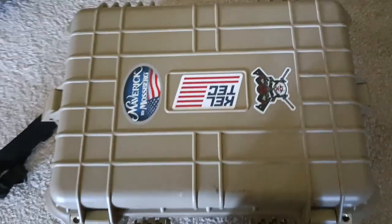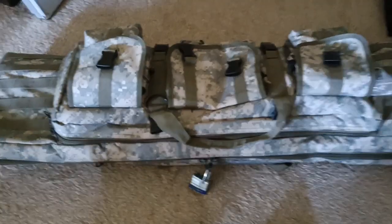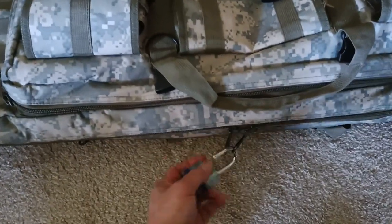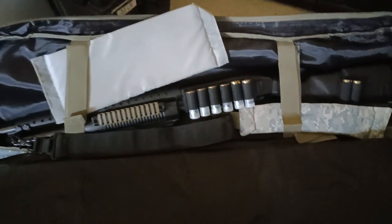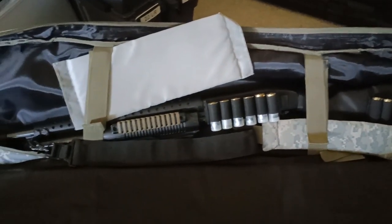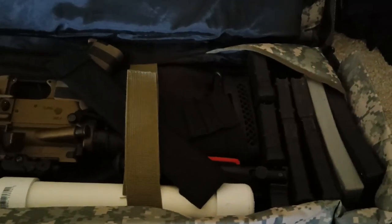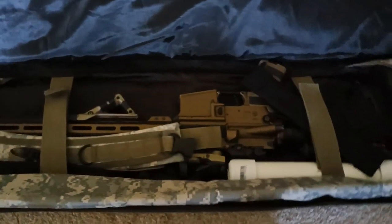Next up is my soft double rifle case. Here it is — that's my Maverick 88 shotgun, set up and ready to go with shells in their holders. And right here is my AR-15, along with all the magazines, including the .22 conversion kit already set up and fully loaded. That's all ready to go.